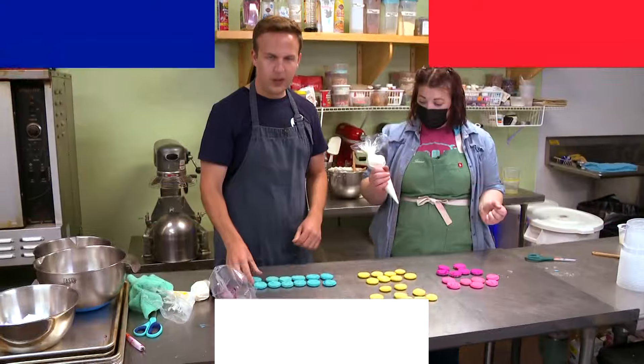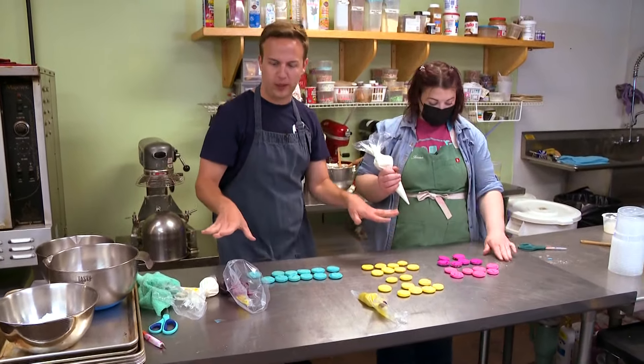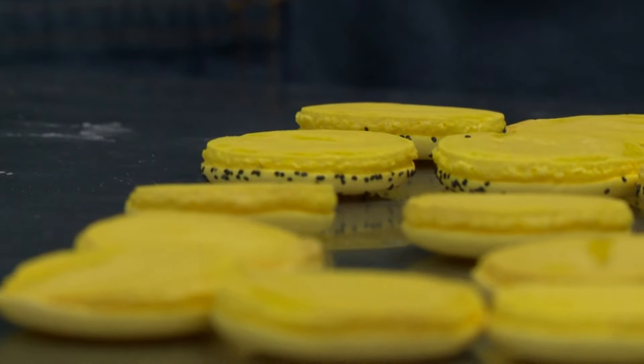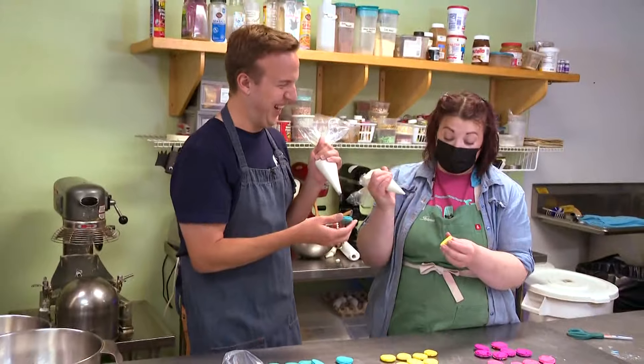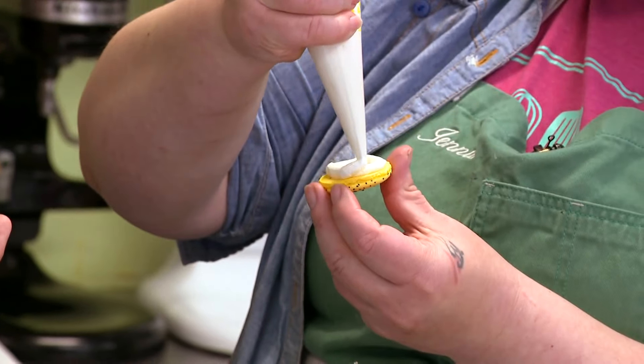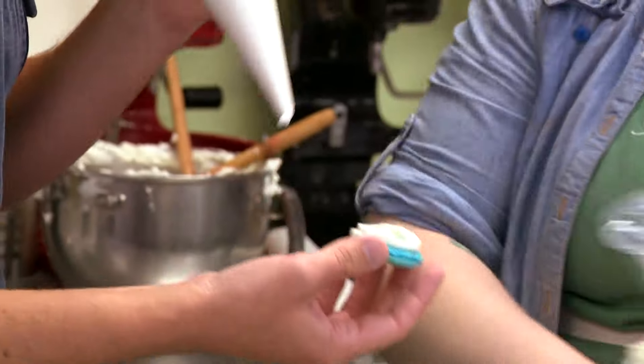Now everything's cooled off and we have a couple of different flavors to try. When you have a fruit filling, you want to make a dam — make a little circle with the buttercream, then take the fruit filling and put it inside, and just top it off.